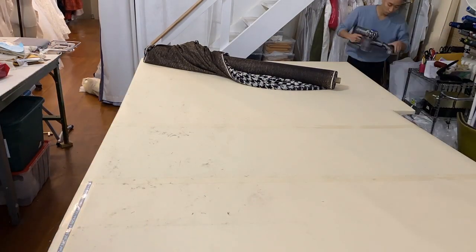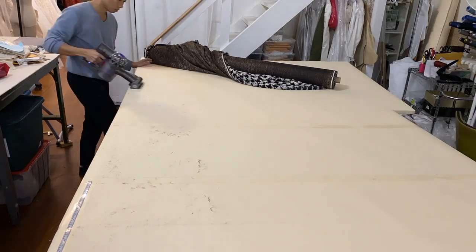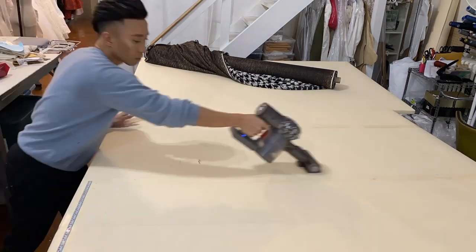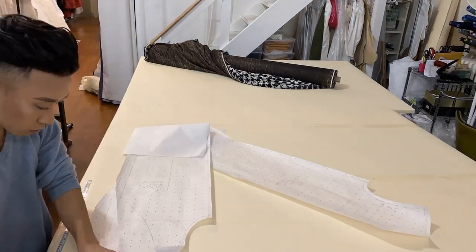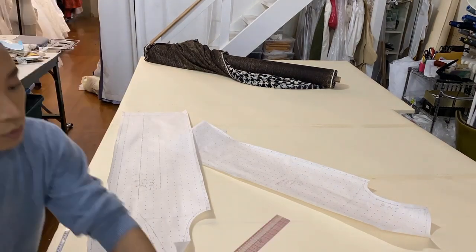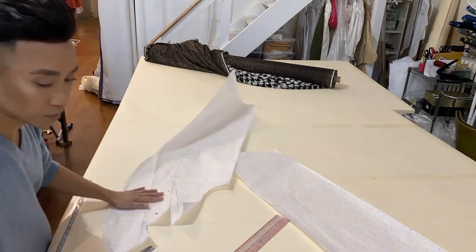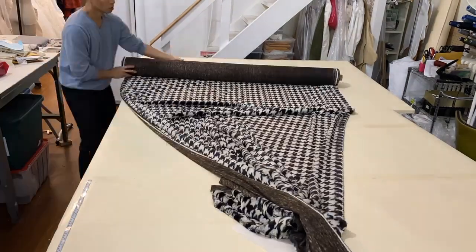Did I mention that I finished this coat — pattern, cutting, and sewing — in under four hours? Instead of making a separate front collar facing and a back neck facing, I just cut it out of my existing front and back pattern pieces. Once I put the pattern on the fabric, I just added seam allowance and cut straight through.